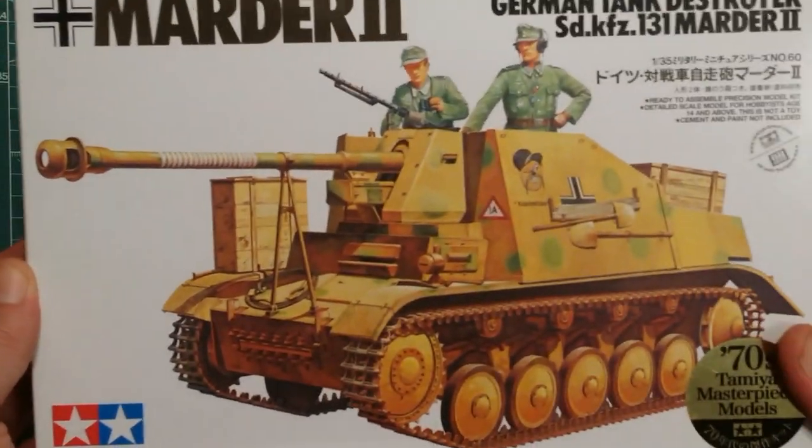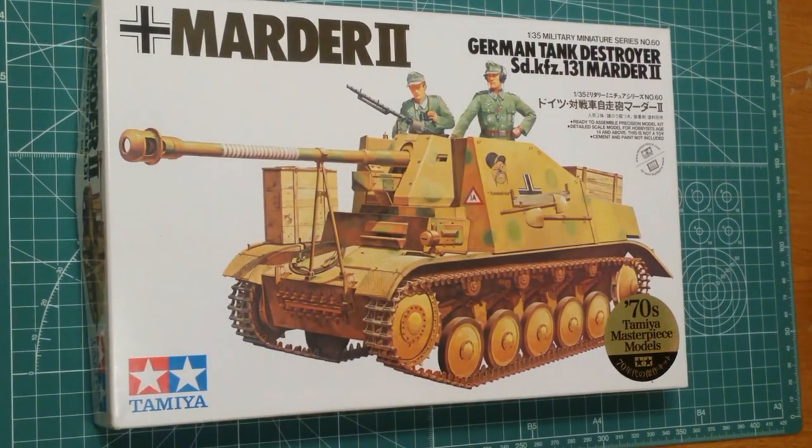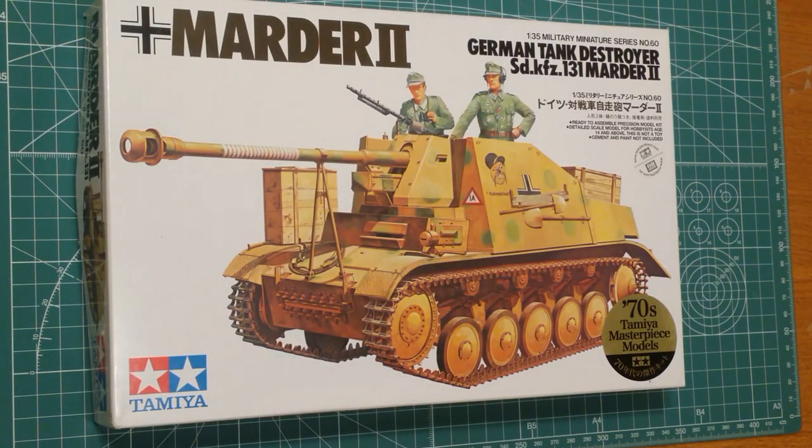We have a Marder 2 in 1/35 scale. For those of you not familiar with the Marder 2, it is basically a Panzer 2 chassis with either a German 75 millimeter gun or a Russian 7.62 centimeter gun on top of it. After Germany invaded Russia, they realized they needed better anti-tank weapons to counter the T-34s and KV-1 series.